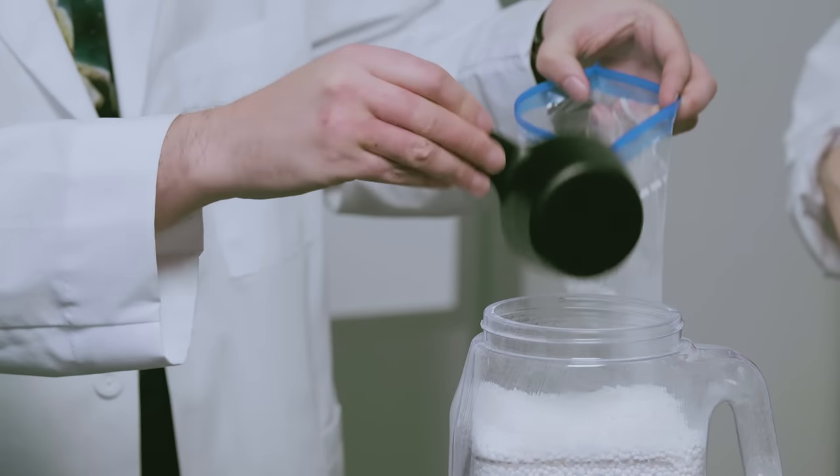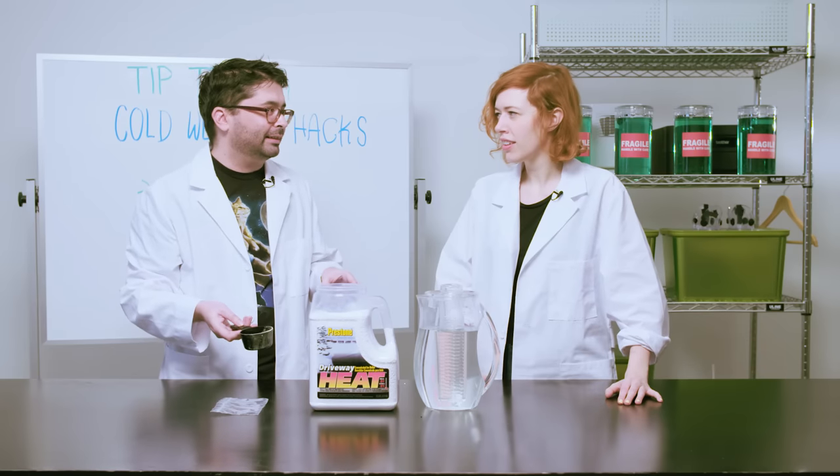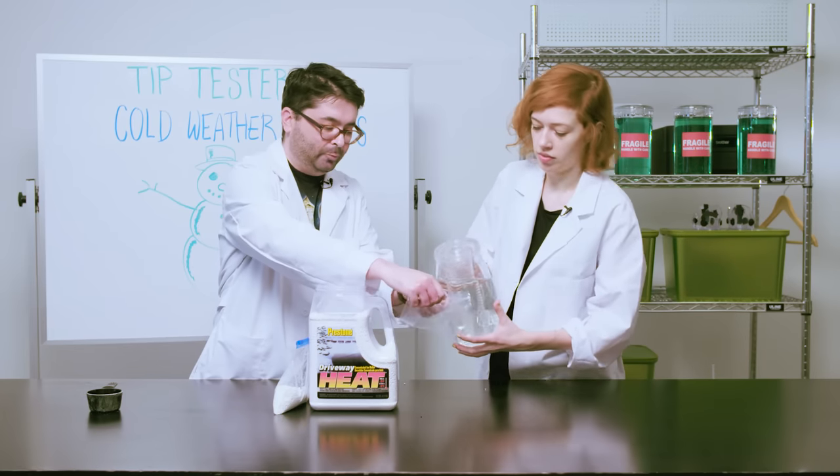You should avoid getting this on your skin or in your eyes. You don't want it on your skin — it's not lethal, but be careful. In a smaller bag, we're going to put our water, filling it about halfway.